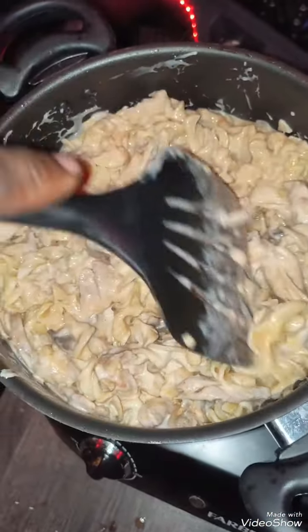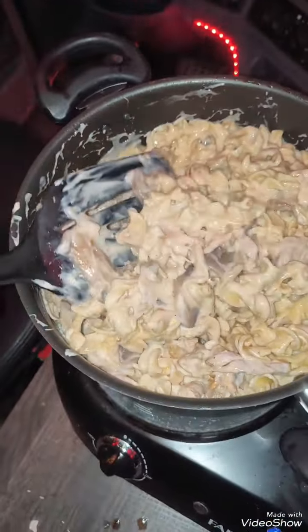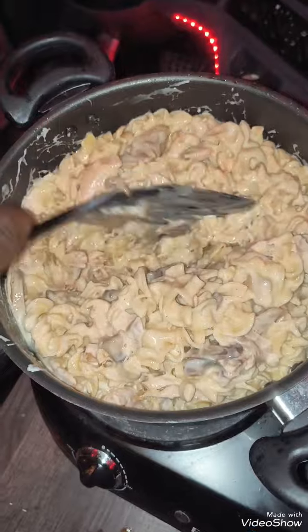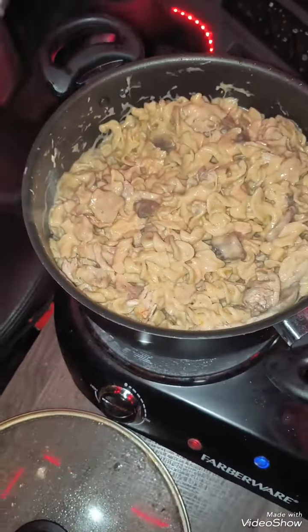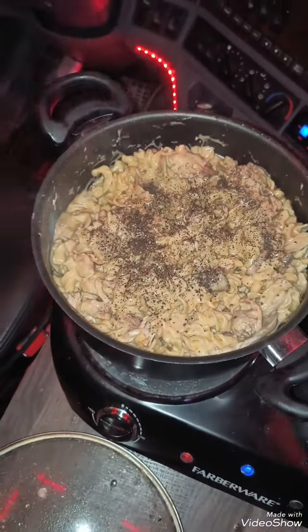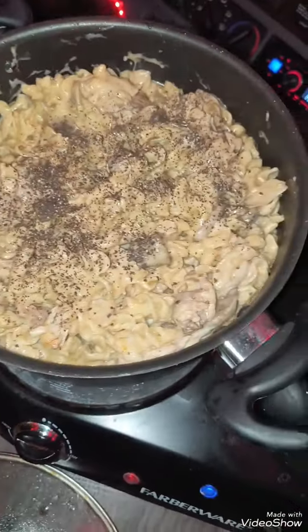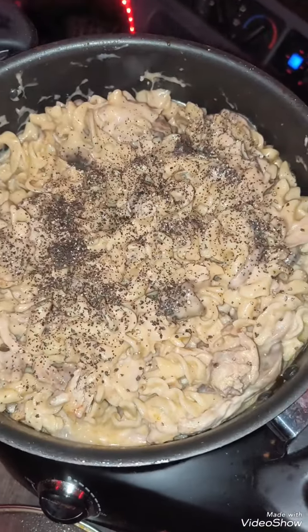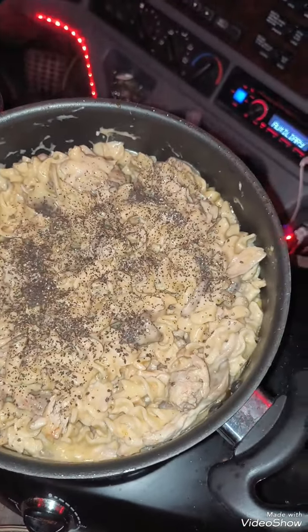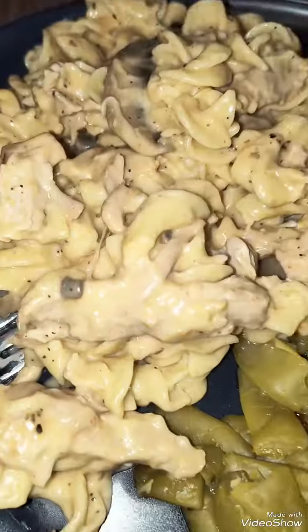You stir it up and put it back on to cook it, to warm it all up. Keep on stirring it. You don't need to put no salt in here, just put some pepper. That should be pretty good enough for that big pot. No salt because remember, you boiled the noodles in salt and the meat in the salt and seasoning — so that's good enough.